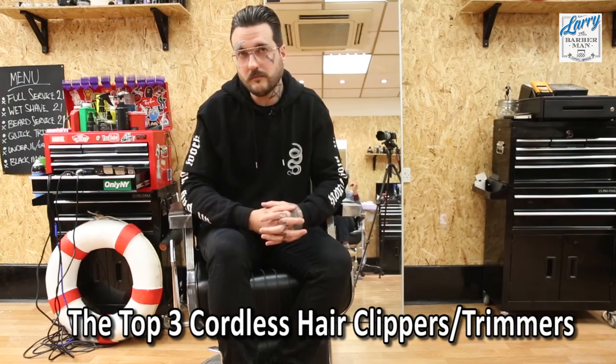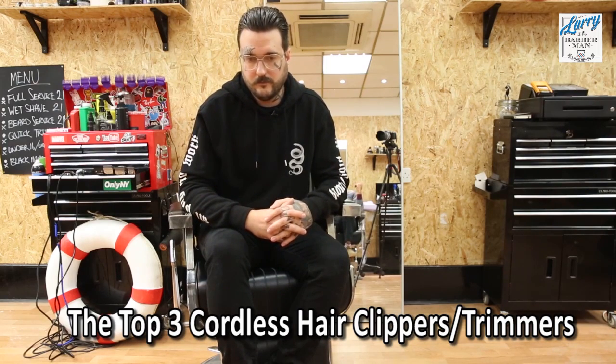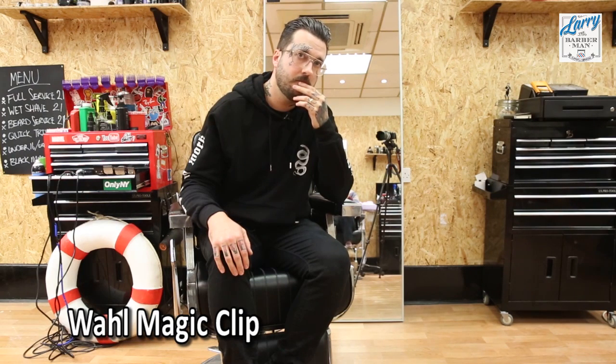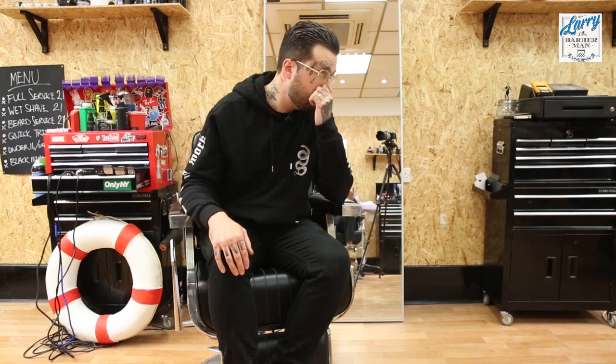Thank you for having me back again. Good to see you. Both Harry and Larry have decided that the best three clippers and trimmers — from detail right up to bulking clippers — are: the Andis Slimline Pro-Li, the Wahl Magic Clip Cordless in the middle, and at the top end for bulking, the Andis Supra ZR — which, as I've just learned from Harry, can do the bulk and every single aspect of barbering.